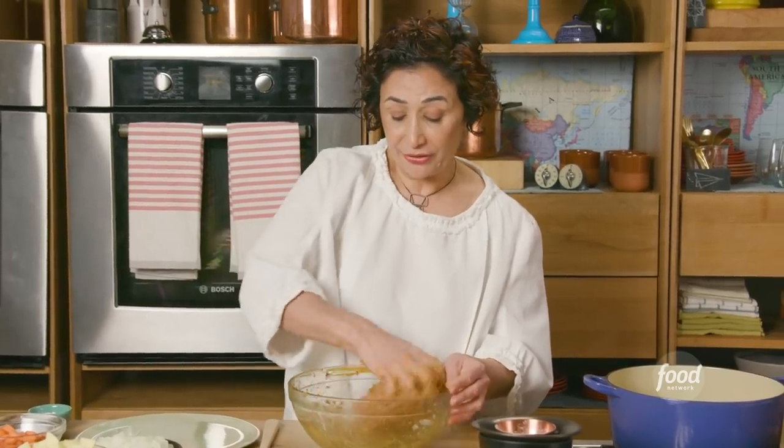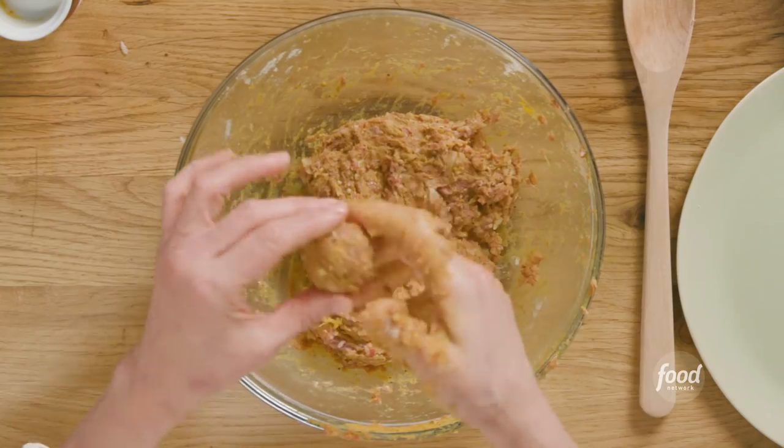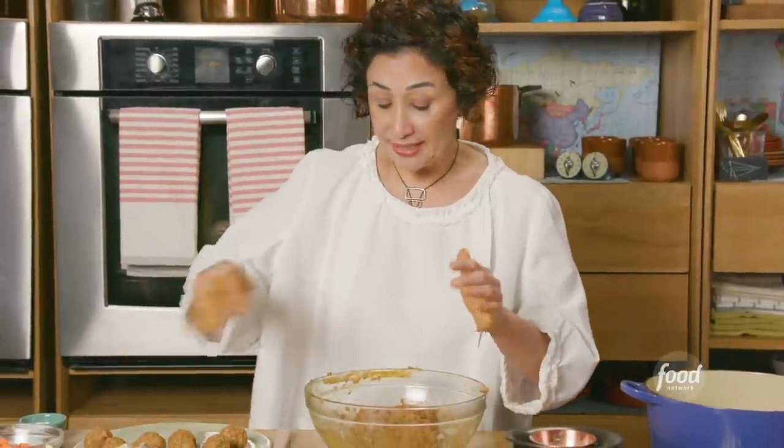The meatballs are ready at this point. You just shape them, work them to the size of a walnut. My daughter, to this day, thinks my mom's meatballs are tastier than mine — and I have to agree with her. There is something in her hands. Hers is amazing. This is not only my kids' favorite dish, but also their friends'.